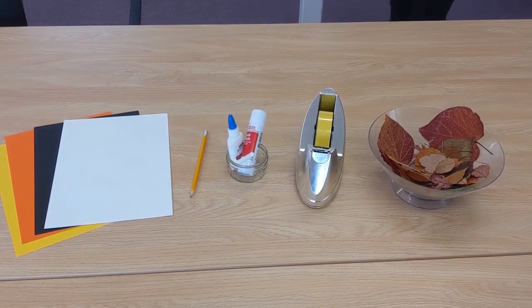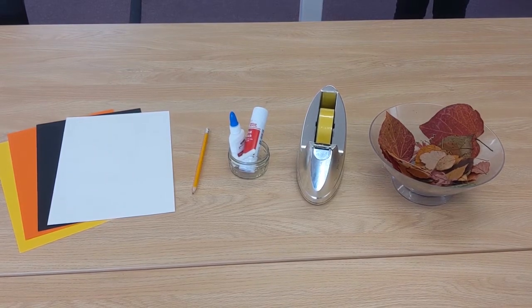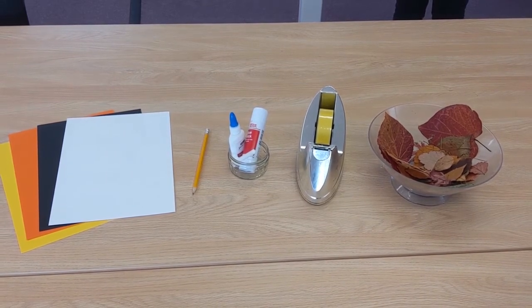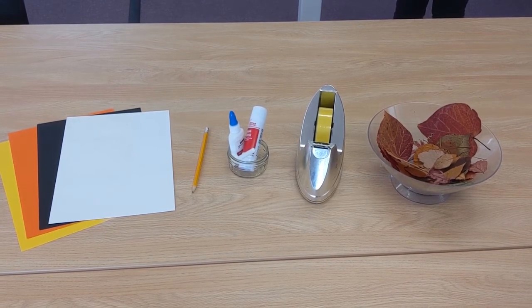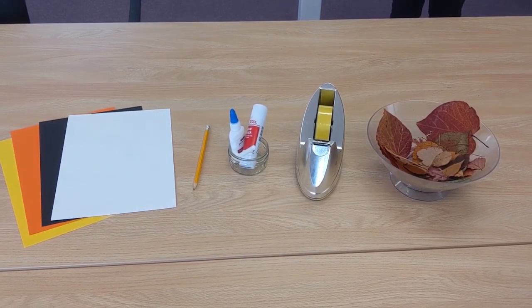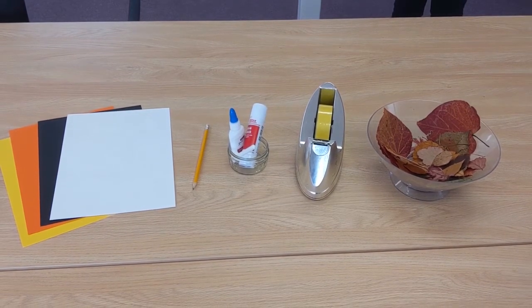If you would like to protect your table, place down some newspaper. If you don't have any glue or tape, you can simply place the leaves and twigs on the paper and either photograph it or just admire it.